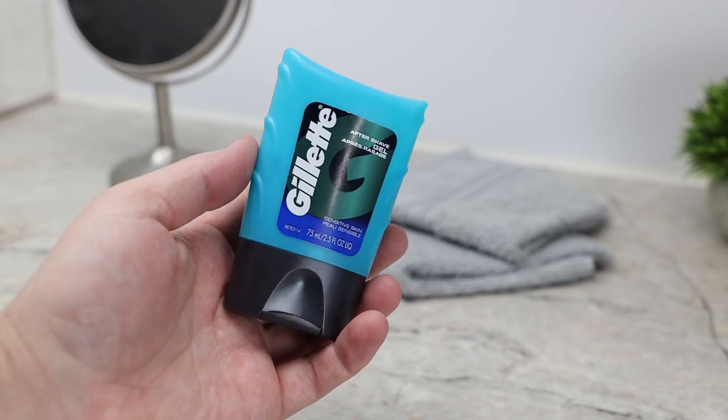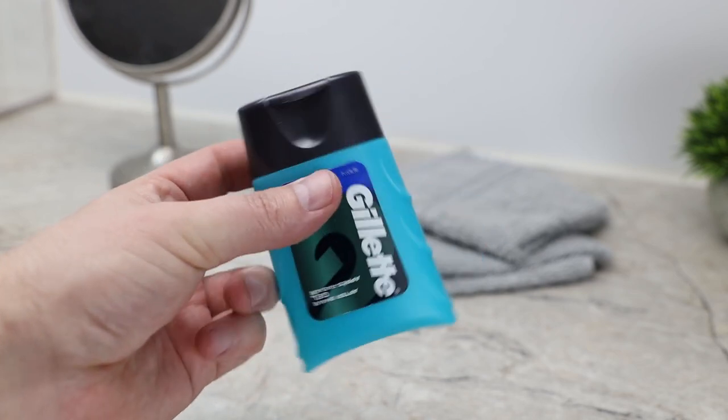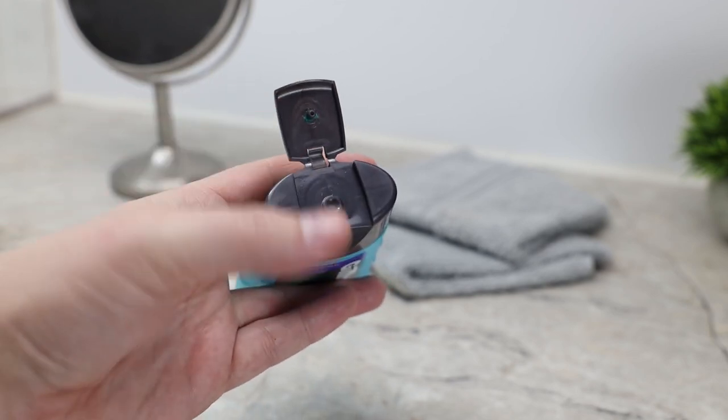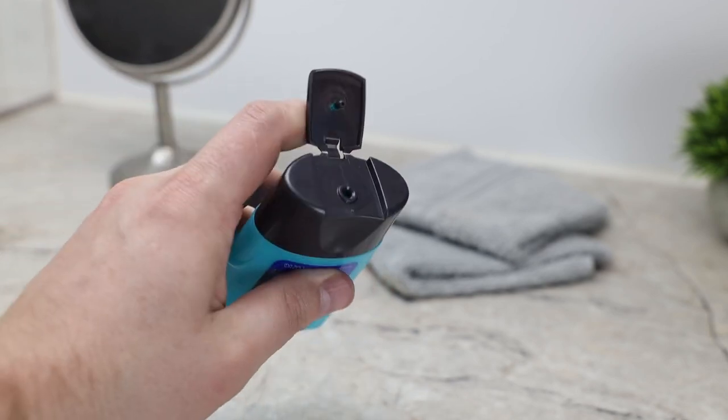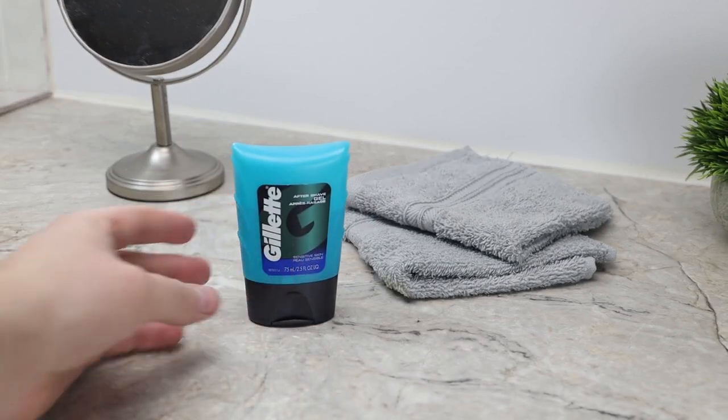Today we're taking a look at an aftershave gel by Gillette. This aftershave gel comes in a 2.5 ounce plastic squeeze type container with a standard pop lid. The lid is correctly orientated upside down, so it is on the bottom for easy dispensal of the gel.